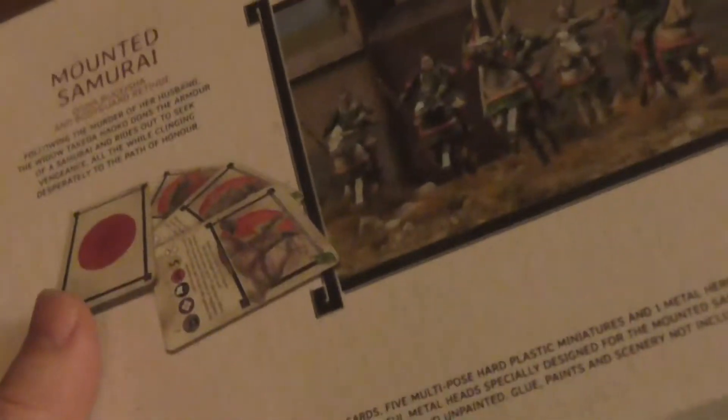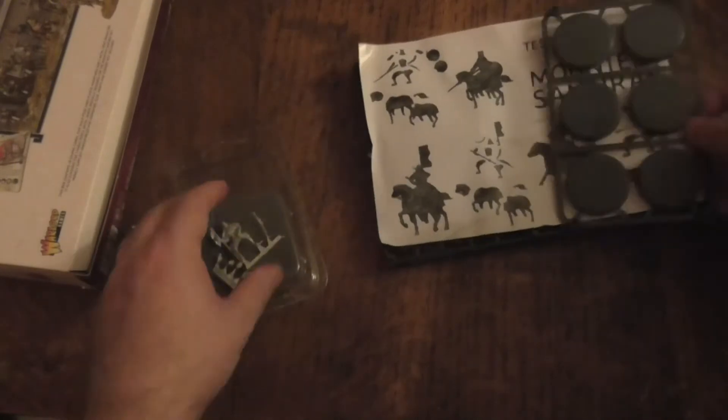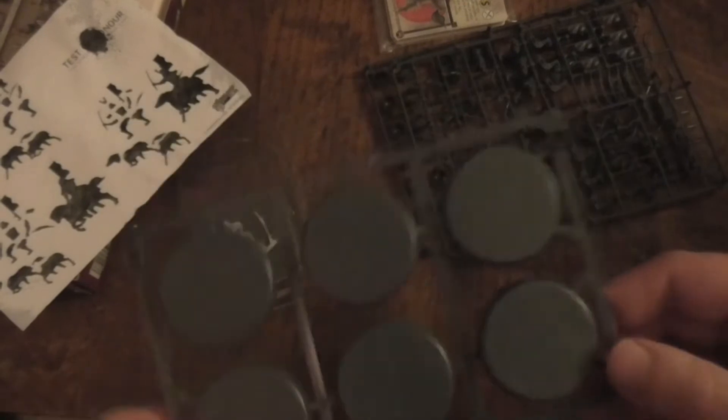Let's quickly open this up and take a look at what you get. Let's take everything out. Straight away we can see various little bits. This is a guide on how to build your samurai. I seem to be missing — no, the horses are here. Okay, so I was about to panic. These are the stands that the models come with.